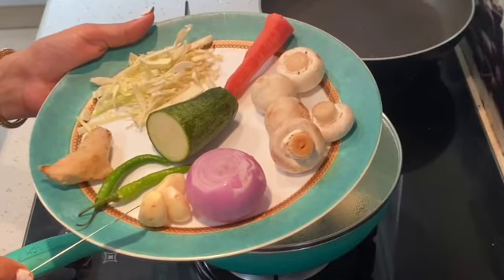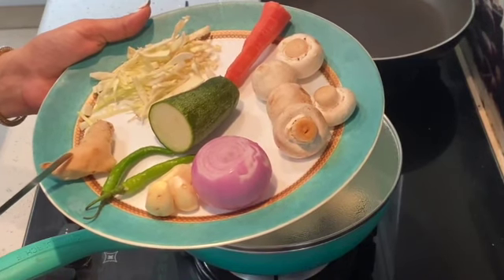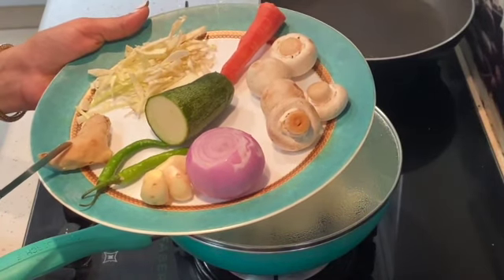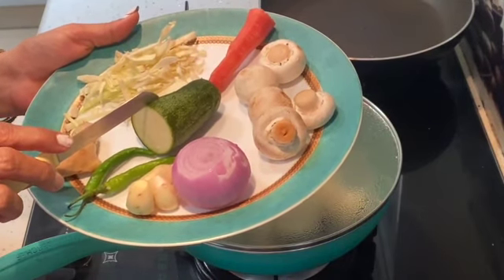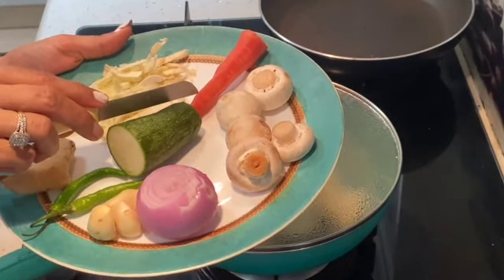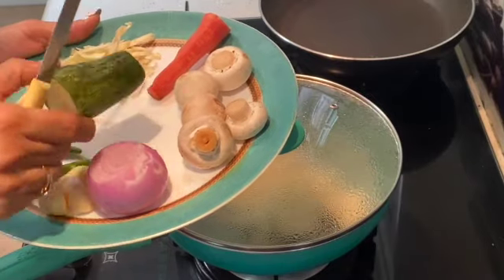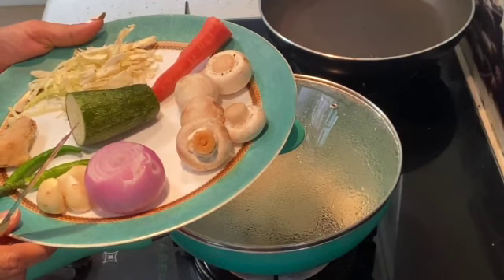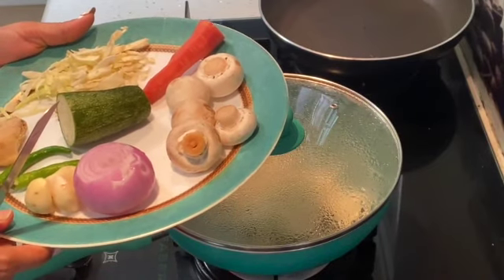I am taking 3 cloves of garlic, 1 and a half to 2 inches of ginger — you can reduce this amount as per your taste. I have made this a very spicy sort of vegetable soup with noodles. I've taken 2 chillies, a portion of zucchini, 1 onion, 4-5 mushrooms, half a carrot, and shredded cabbage. You can also add beans or bell peppers — I like these vegetables so I am taking these.